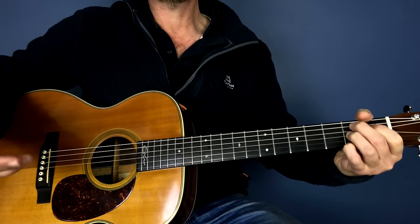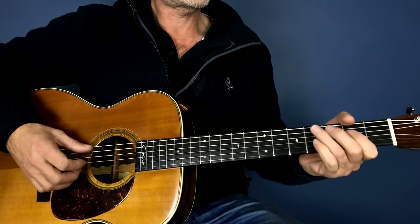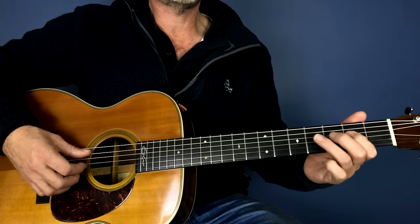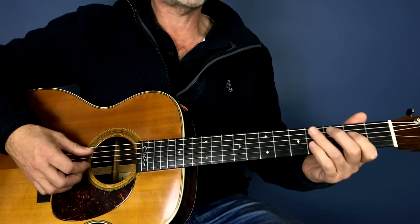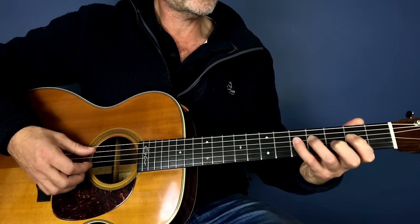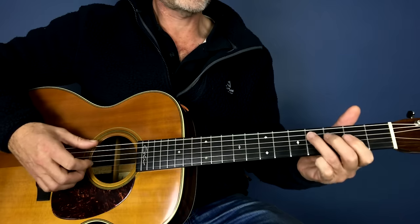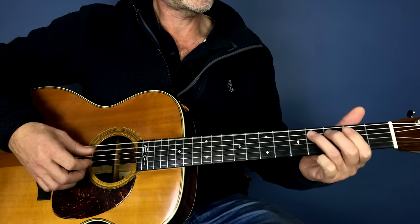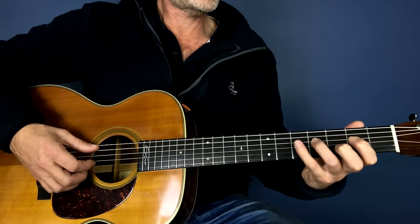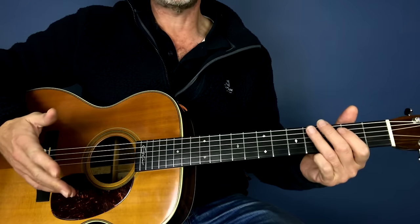Then we're into the rhythm, which I've already shown you — this kind of feel. Now on the A, in the previous lesson we played two to four, but in this song we're going to play two, four, five — back to four. So the A is different; it's got that five. That's the only thing that's different about the A.